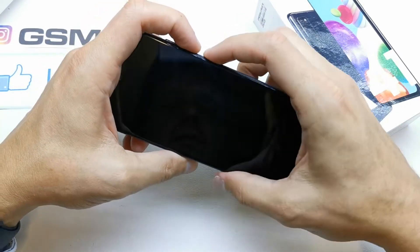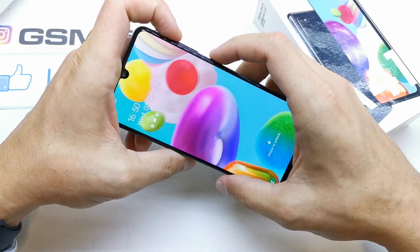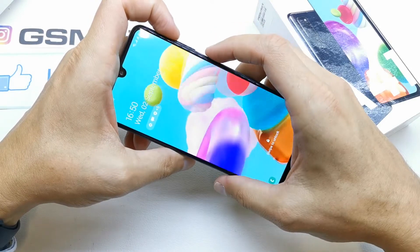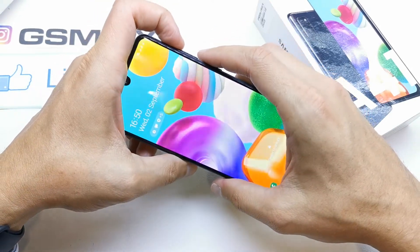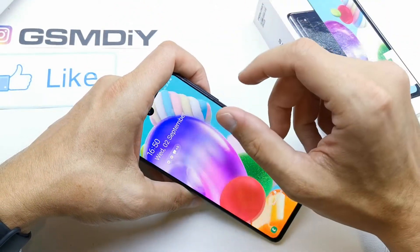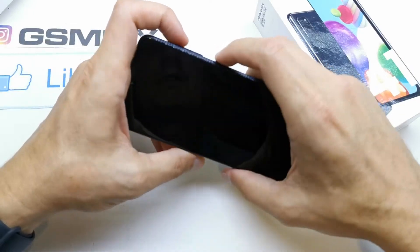After that, when the phone wakes up, fast press volume up and the power button. Then when you see the Samsung logo, release the power button while still holding volume up. It's a little bit complicated but trust me it's not hard to do — just watch me and do the same thing.